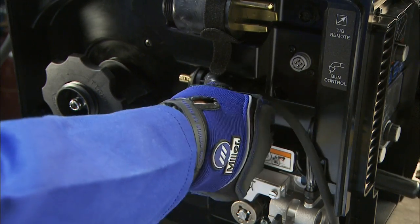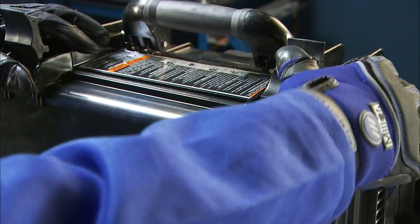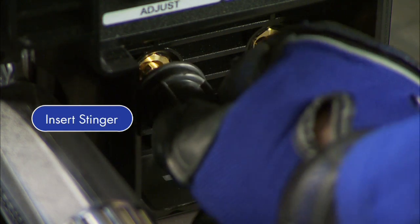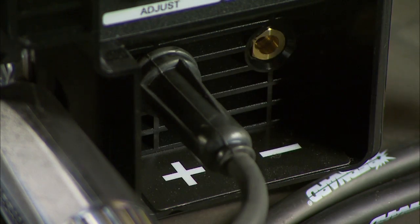First, store your drive lead in the case and close the door. Next, make sure your machine is powered off, then insert the stick stinger into the positive receptacle. Make sure it is completely seated in.